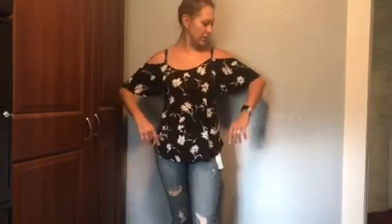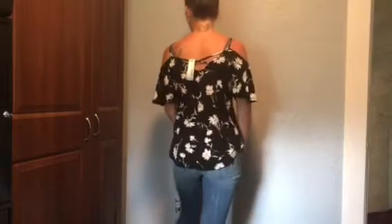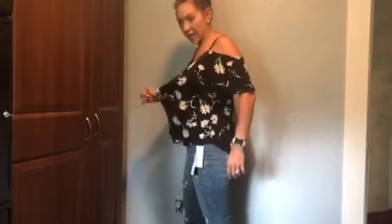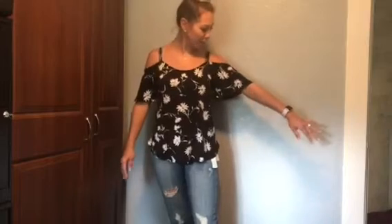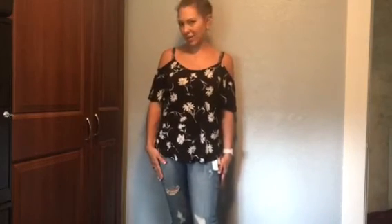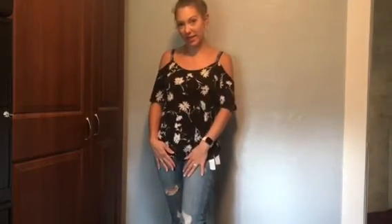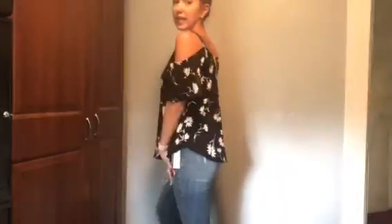Here is the black shirt. It has spaghetti straps, hangs off the shoulder, and then it has this cute little back detail. It is very flowy, so it's not a tight fit. I honestly thought I would like it more than I do — it is very cute, but it just didn't quite meet my expectations. What do you guys think? Let me know in the comments below — yay or nay?